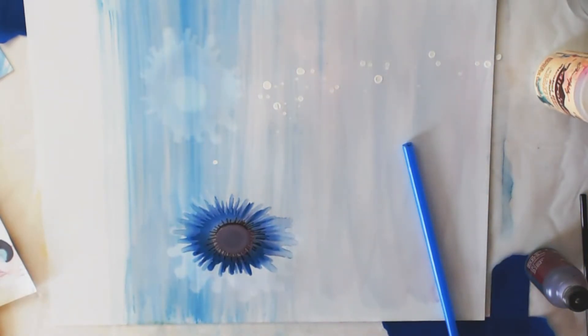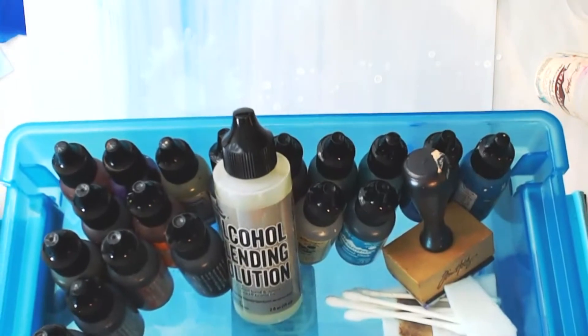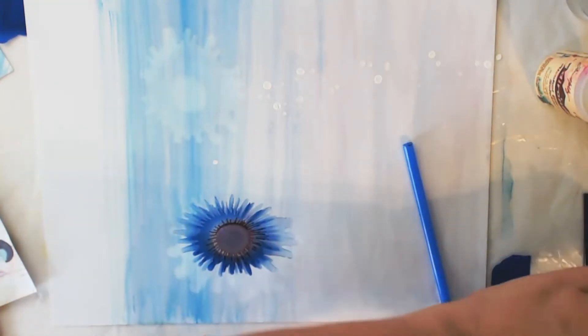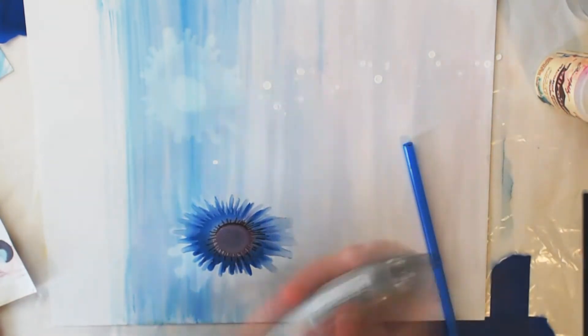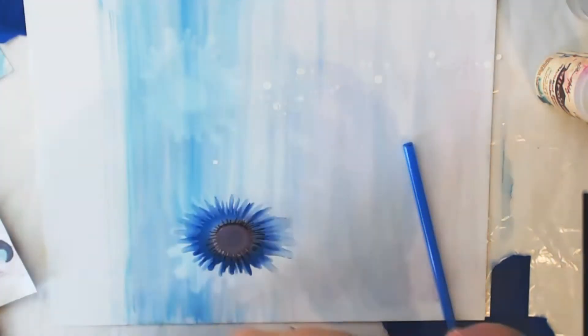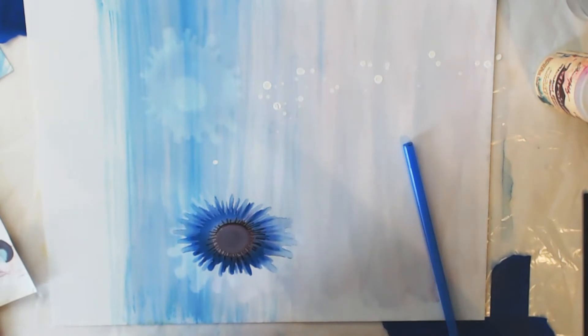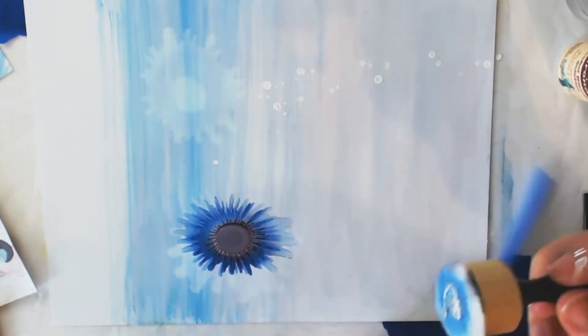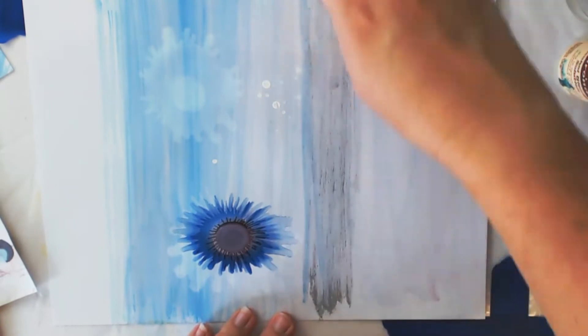I wanted to show you the silver mixative this time. I have this box of all these different colors of alcohol ink, the blending solution, Q-tips, and all these tools. Here's my silver - have to shake it, very important. I'm gonna blend this using the blending tool.